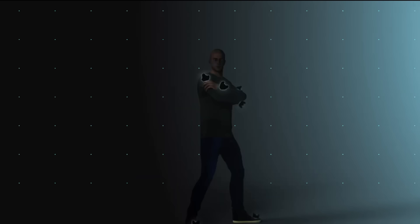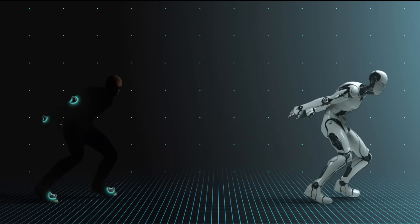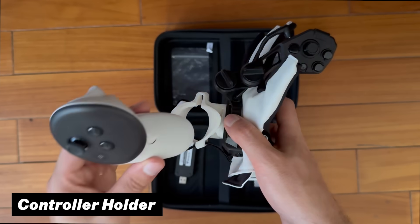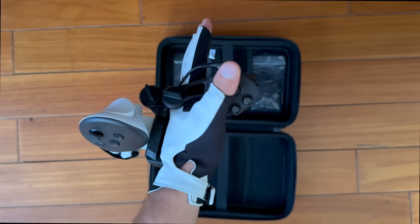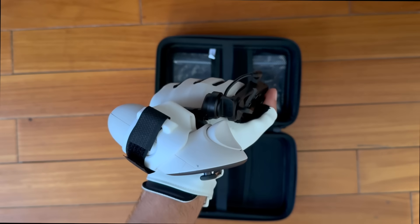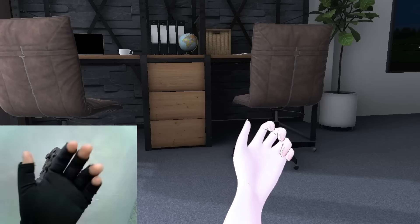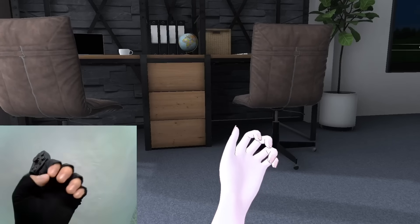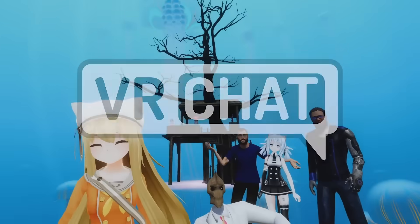The gloves themselves are not capable of positional tracking out of the box. However, there is an option to buy a separate holder piece where you can attach your Quest 3 or Quest 3S controller. That way, you get positional tracking from the controllers alongside the much more accurate individual finger movements from the flex sensors — which can be really important in social VR titles like VRChat.